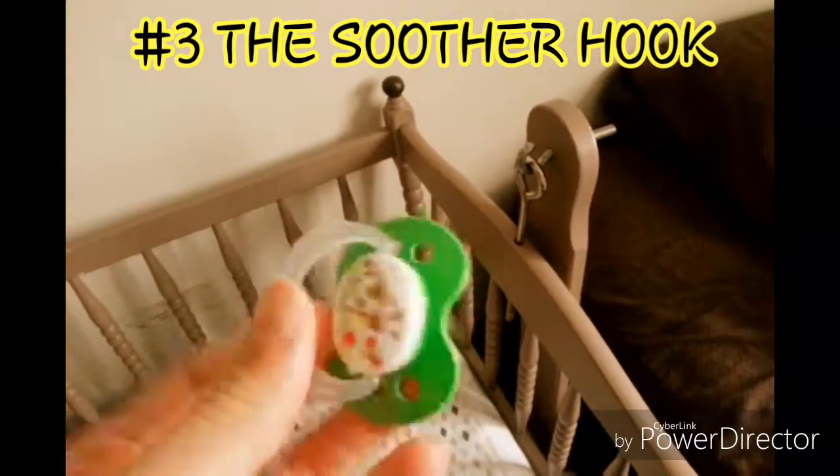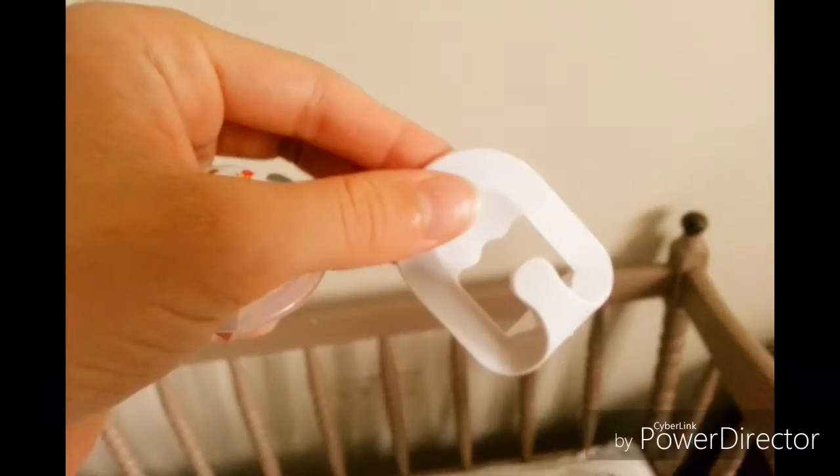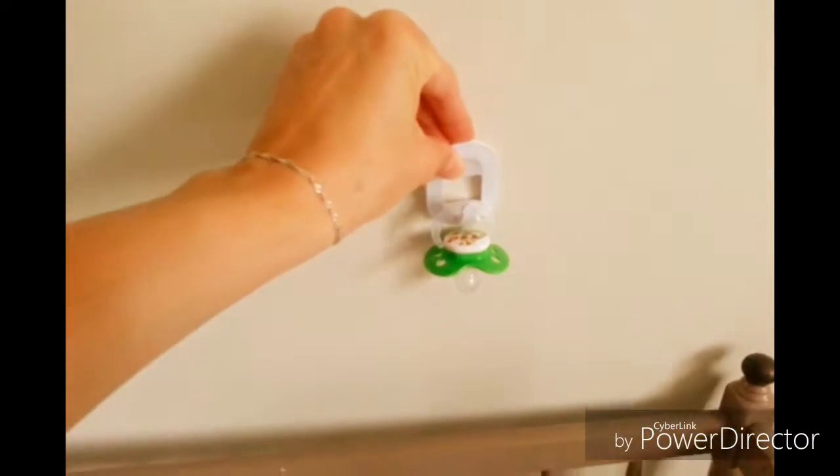My baby would sleep in his cradle and he always would lose his soother and it would fall right down there — so annoying. Then I figured out this: if your cradle has hooks it's perfect. Also if it doesn't, try one of these plastic hooks that stick to the wall. It's perfect for a soother holder.